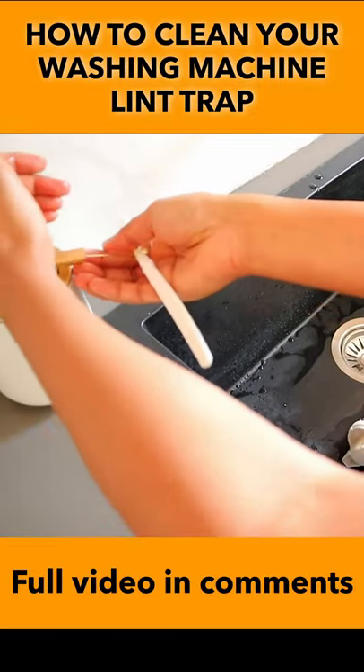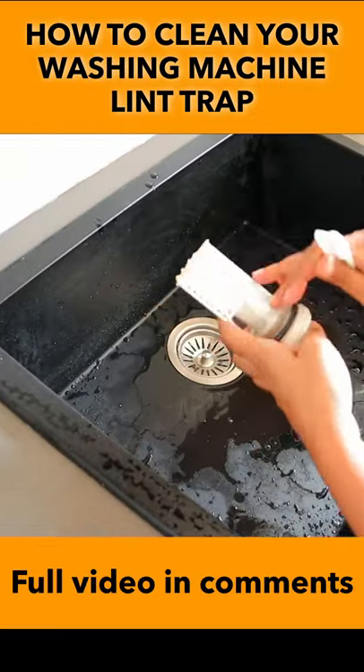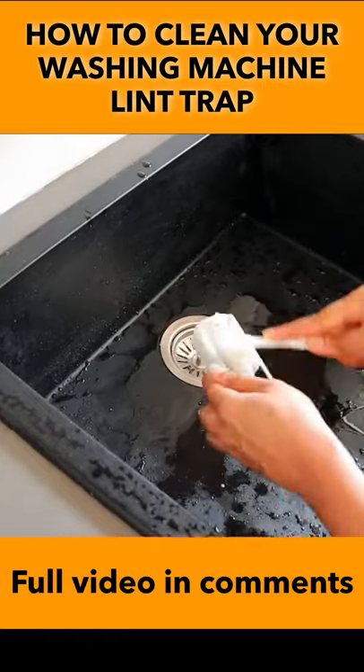If it is too dirty, you can use vinegar or a dishwashing solution to wash and scrub it with a brush.